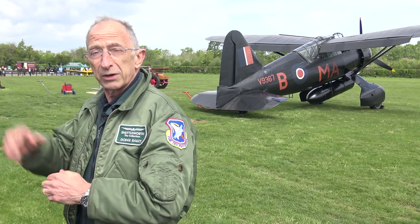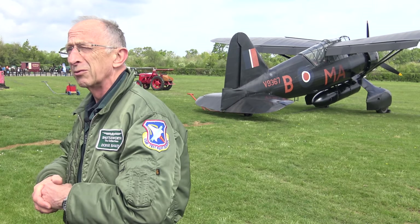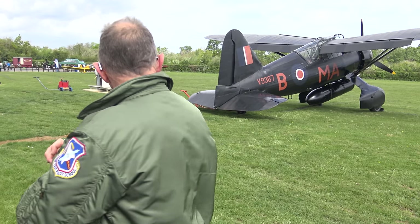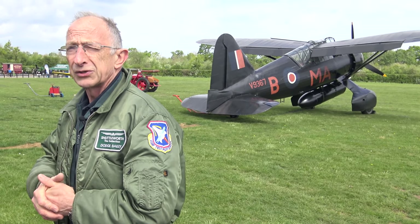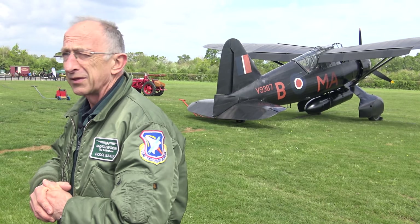They lost a lot in France because they thought the war was going to be like the previous one. There is I think one recorded victory with the Lysander shooting down an ME 109 — so presumably the 109 pilot was having lunch at the time. It is quite a handy aeroplane; maximum speed is 300 miles an hour, which is not bad for an aeroplane that looks a bit like that.